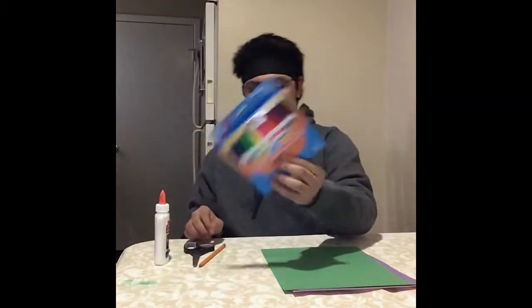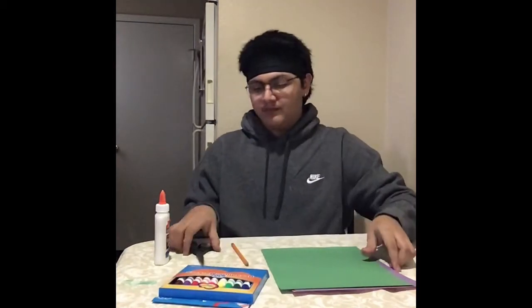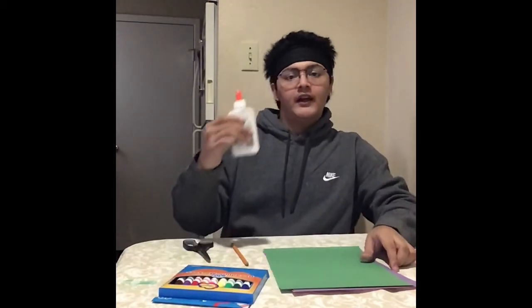So what you're going to need is construction paper, markers, a pencil, scissors, and some glue.